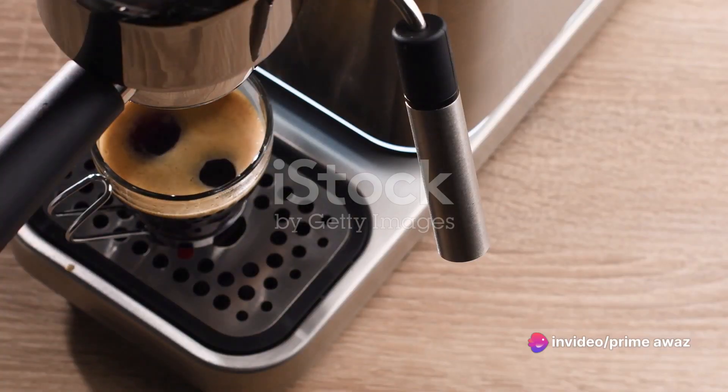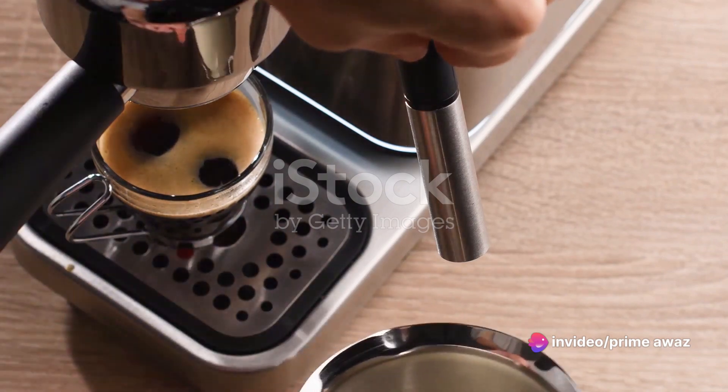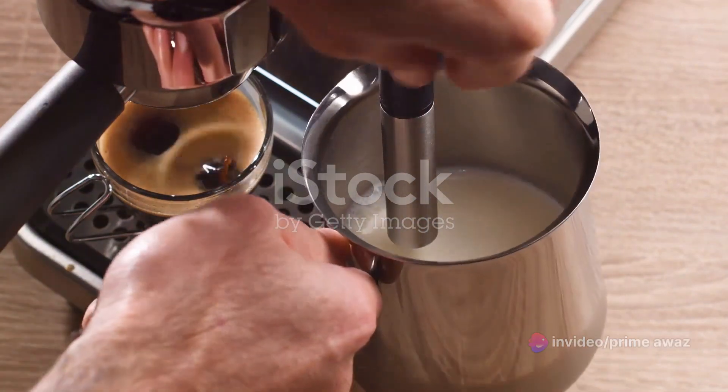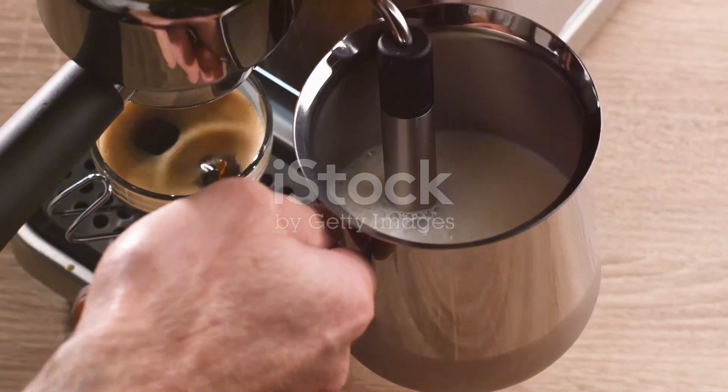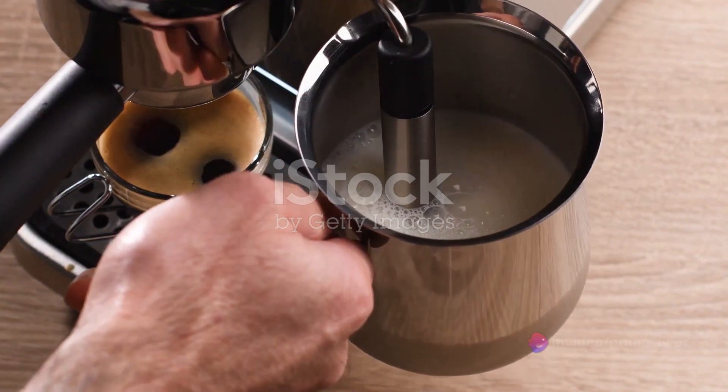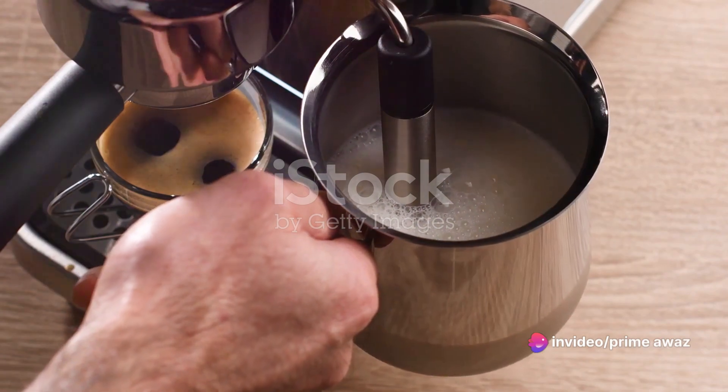While the coffee is brewing, heat one and a half cups of milk in a small saucepan. Keep the heat to medium and stir occasionally to avoid scorching. Once hot, use a frother to froth the milk until it's creamy and foamy. This will give our peppermint mocha that classic cozy texture.